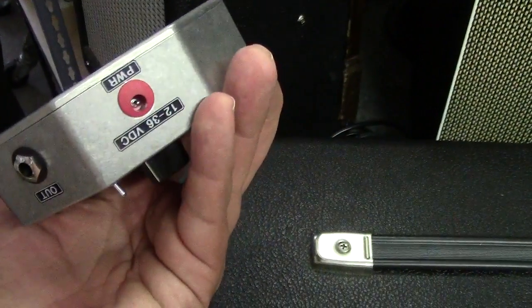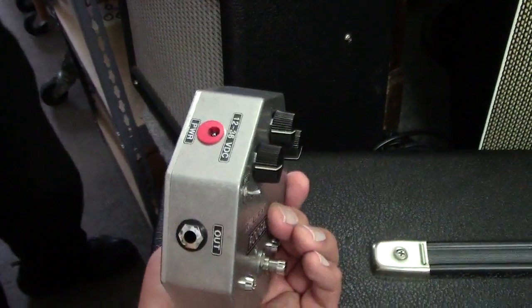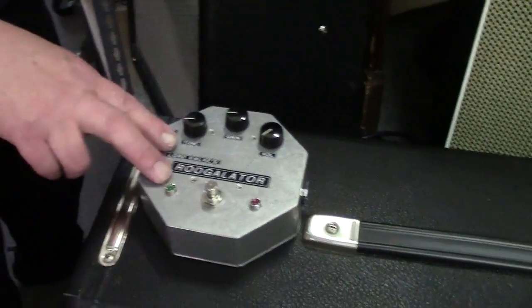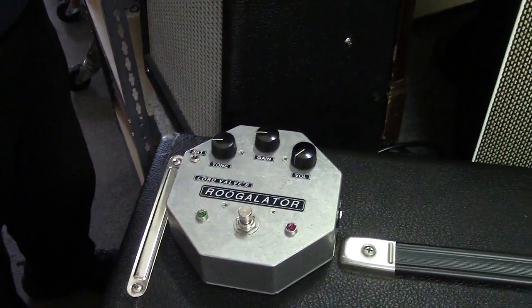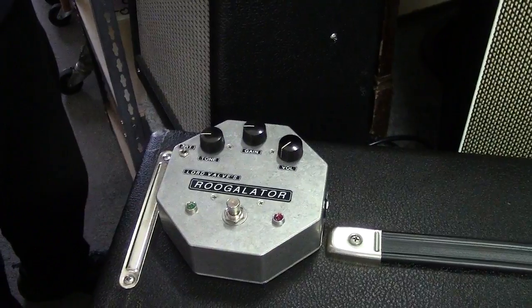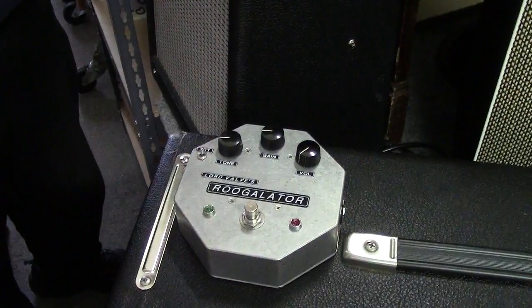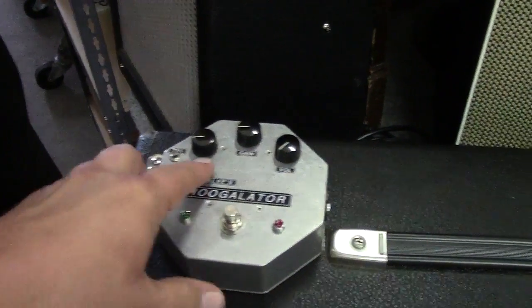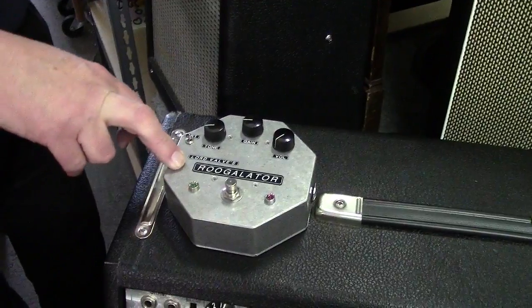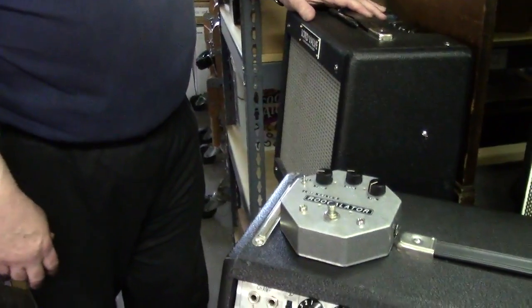It runs on a 24-volt laptop supply. It's a boost and overdrive — everybody who plays this says 'wow, it sounds like an amplifier.' The tone is very similar to what you'd find in an old Tweed Fender. It's got a bright switch, and it's got a really fine tone. You can actually track direct to tape with this and people would bet money that you used an amplifier — just run that right into the mixer.